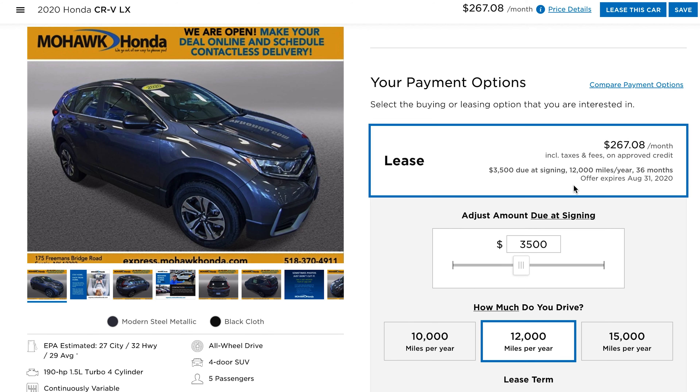Now that you've put in all the information, you've unlocked the pricing. Now we can go through and start working through all the parameters that you want in your next lease. The first thing is going through and clicking the lease button at the top of the screen.